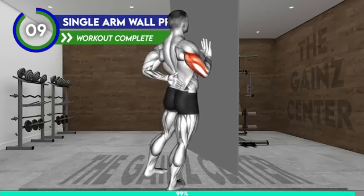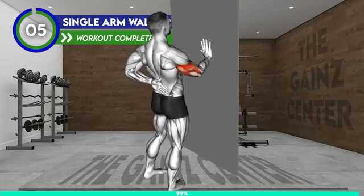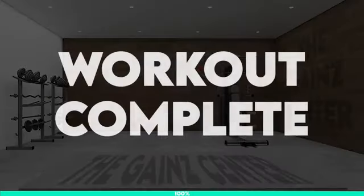10 seconds. 3, 2, 1. Workout complete. Well done.